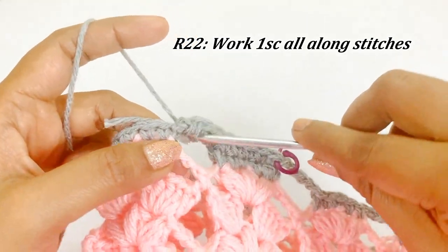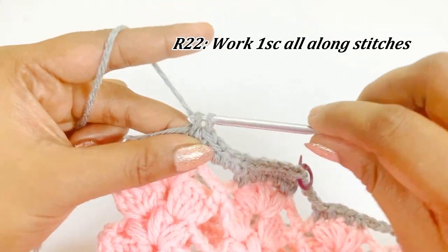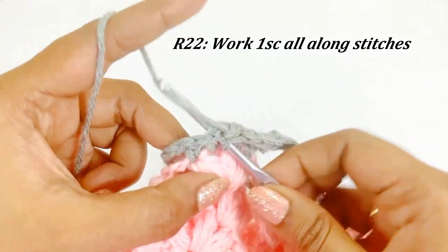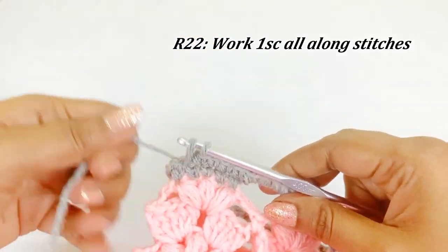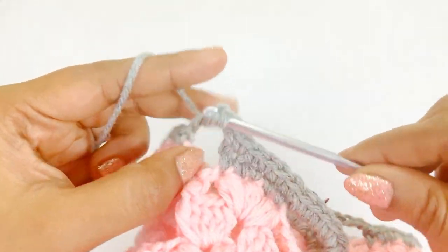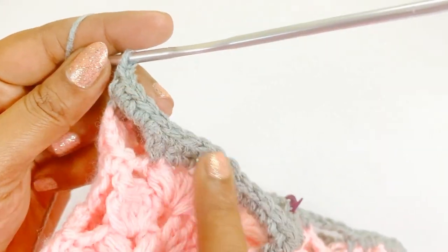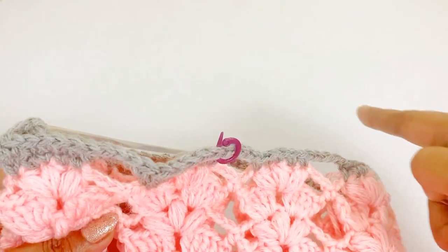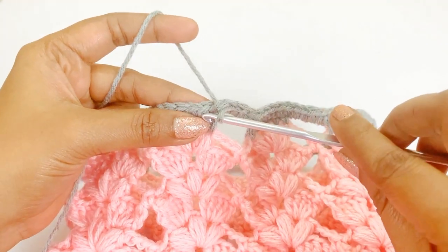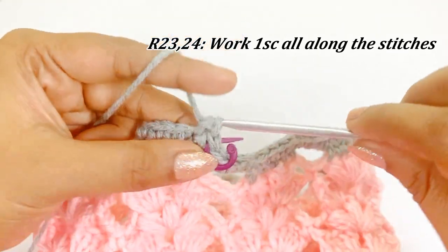Continue working one single crochet all along the stitches. Now we are at the end of round twenty-two. Remove the marker and work one single crochet. Instead of slip stitching we are working one single crochet — place a marker in the top of the single crochet. Continue working one single crochet all along the stitches for two more rounds — rounds twenty-three and twenty-four.